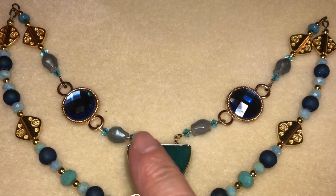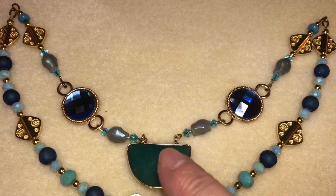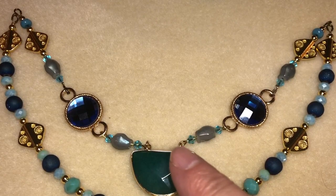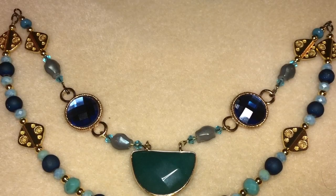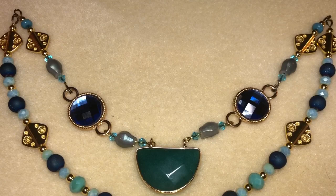I finished stringing the middle strand — I did the same thing on both sides, but I made one little change: after realizing it was a little too long, I had to eliminate some of the denim blue rondelle beads at the ends. I had initially said you'd need 12 — six on each side — but as it turns out you're only going to need one rondelle and then a gold spacer bead at the end. So here are the two strands.